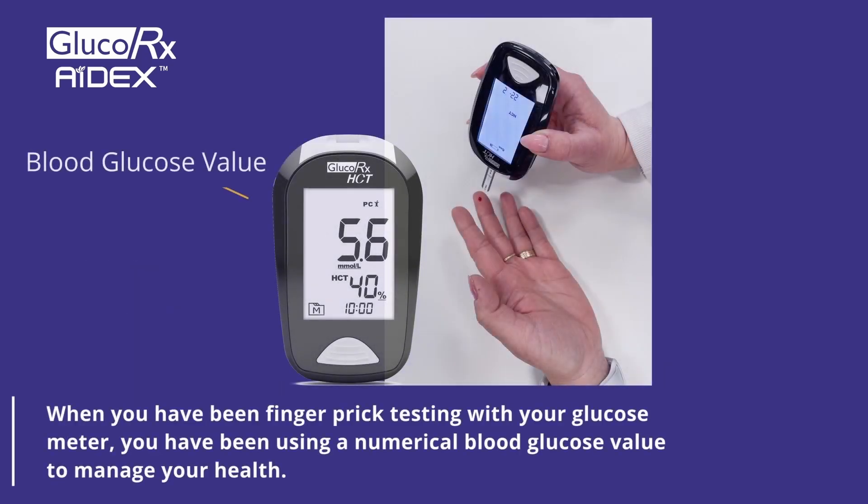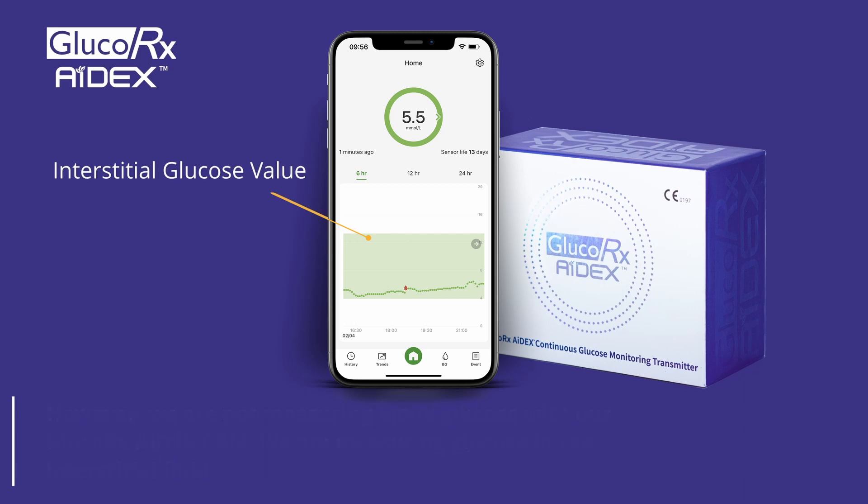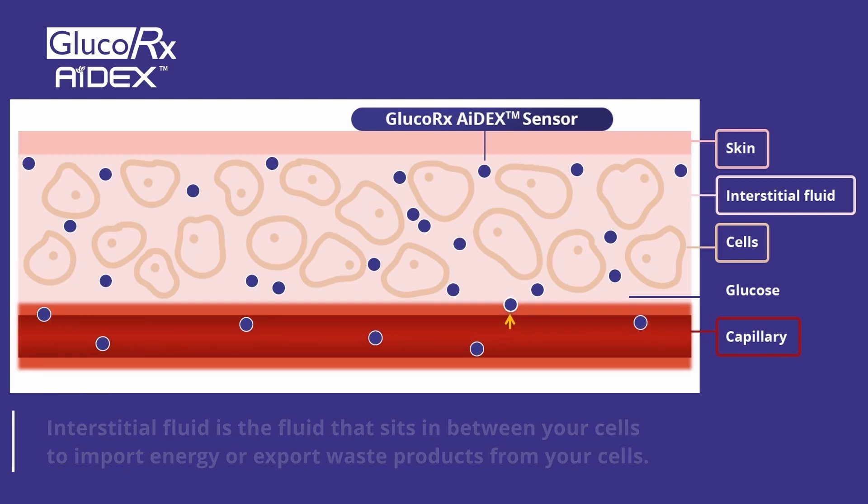When you have been finger prick testing with a glucose meter, you have been using a numerical blood glucose value to manage your health. However, we are not measuring blood glucose with our GlucoRx Adex CGM — we are measuring glucose in the interstitial fluid, which is the fluid that sits in between your cells to import energy or export waste products from your cells.